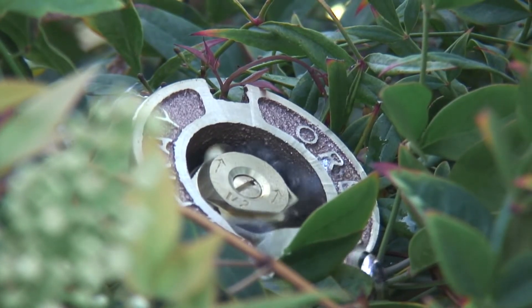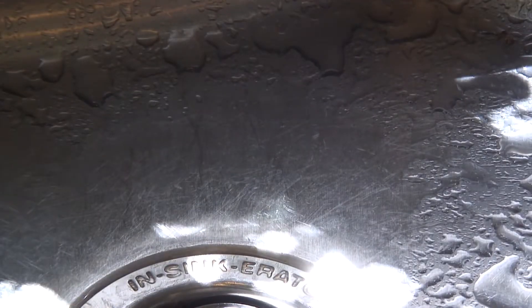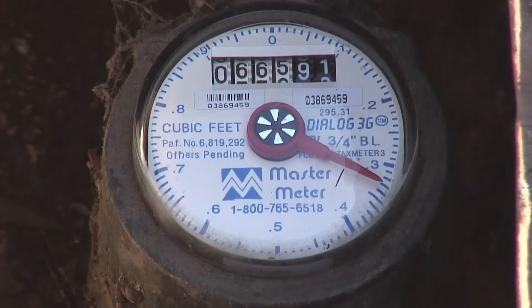Undetected water leaks can quietly and steadily run up your water bill. It's a waste of precious resources and a waste of your precious income. In this edition of Water Solutions, a quick and simple lesson on how to read your water meter so you can keep tabs on just how much you're using, and most importantly for a homeowner, it will show you what's known as a water movement indicator dial, or a leak dial.